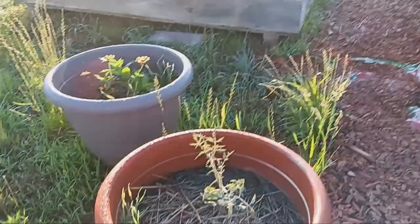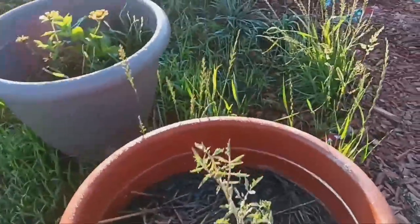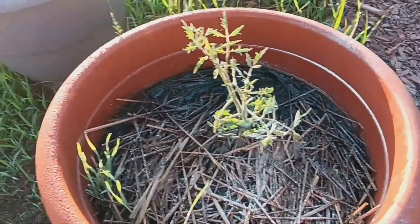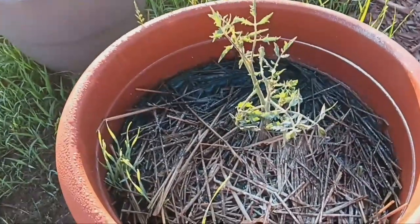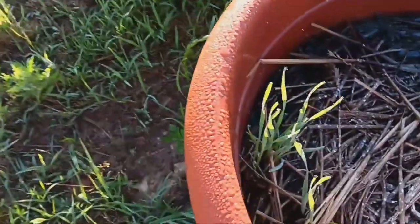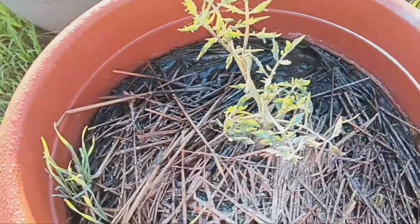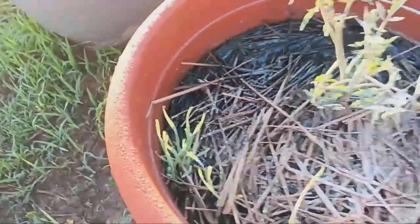Here is one of the Cherokee purples and it's not doing that well because it got a ton of rain. Look at the straw — the straw is making its own little grasses come up. I didn't get good quality straw, I got the cheap stuff, and I'm kind of paying for it by having to weed a flower pot that shouldn't have to be weeded.